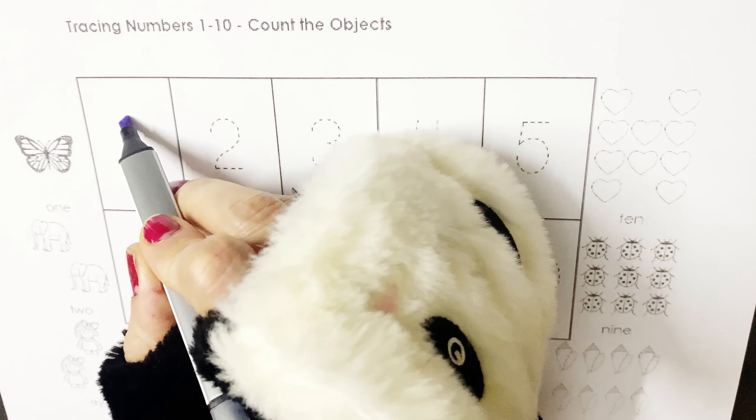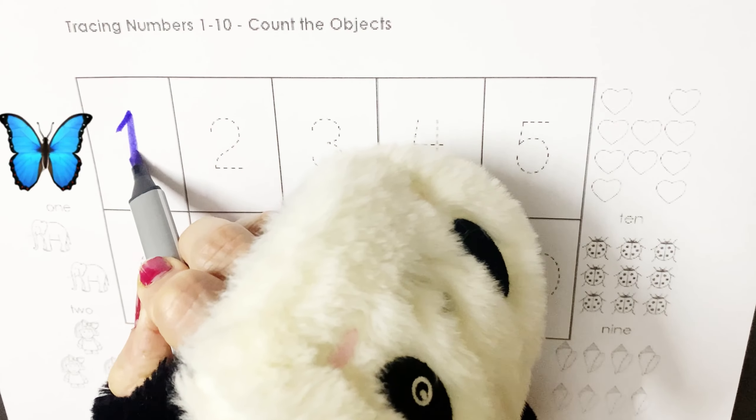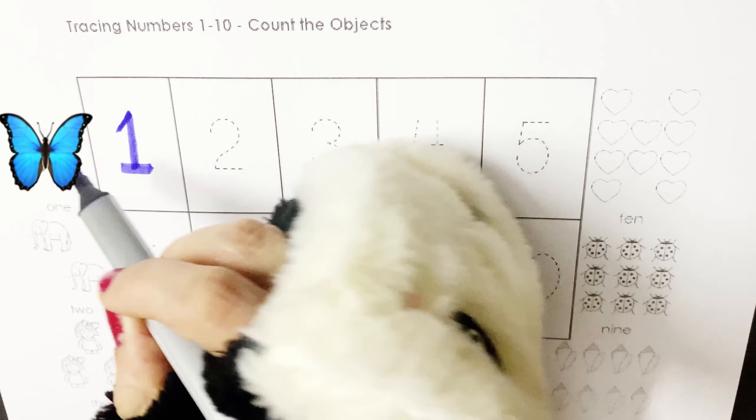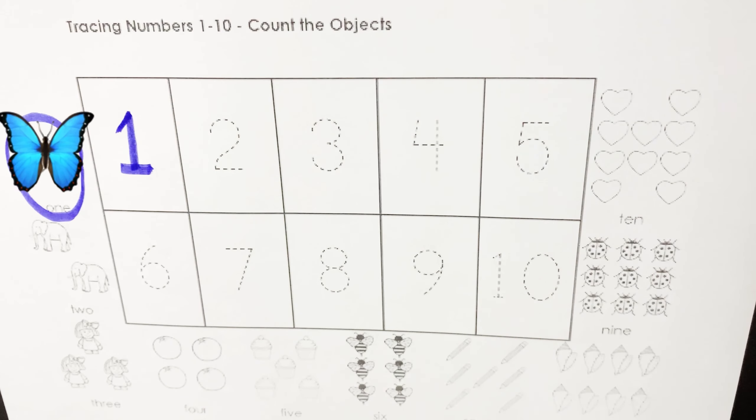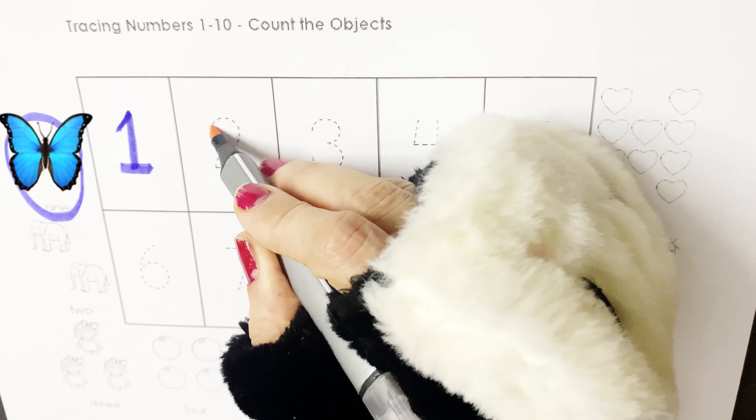Butter cake, butter cake, baker's man, bake me a cake as fast as you can. Roll it and mark it with the P, put it in the oven for panda and me. So let's learn the colors first!